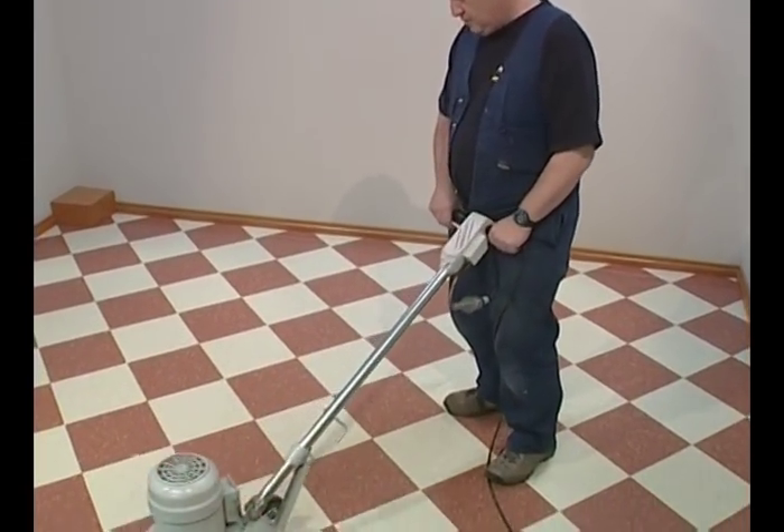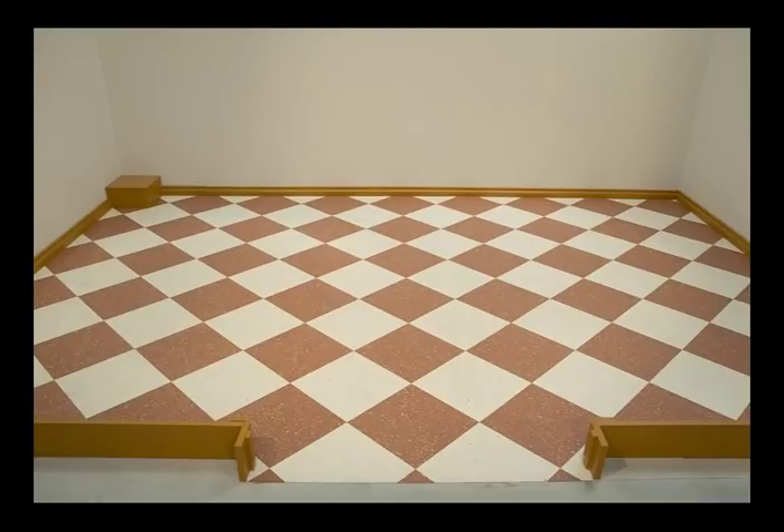Following these installation and maintenance recommendations carefully will give you a beautiful trouble-free floor for many years to come.